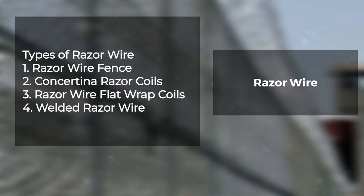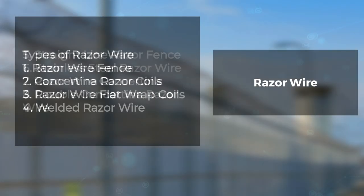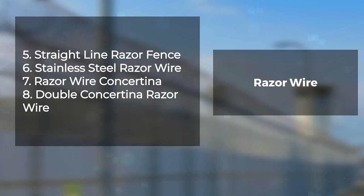Types of razor wire: razor wire fence, concertina razor coils, razor wire flat wrap coils, welded razor wire, straight line razor wire fence, stainless steel razor wire, razor wire concertina, and double concertina razor wire.